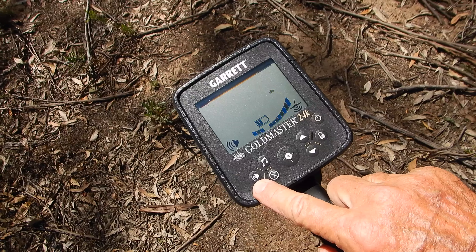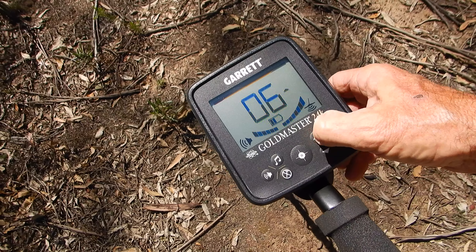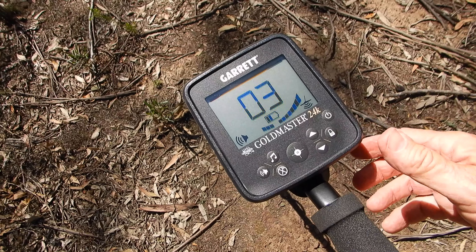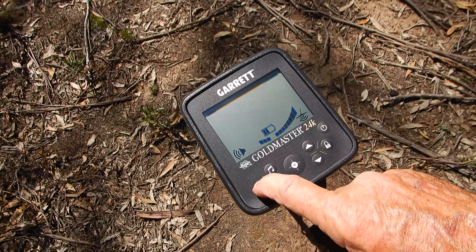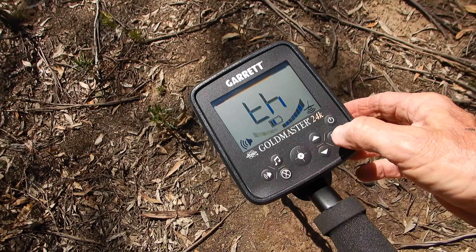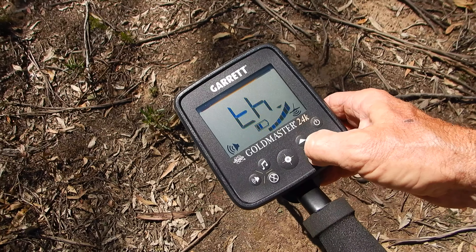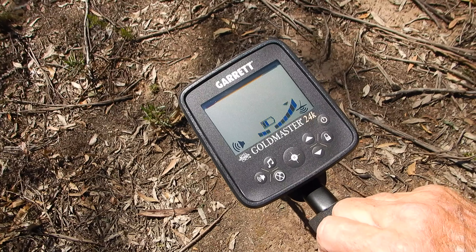The small speaker symbol accesses two functions — volume and threshold. Press it once to adjust the audio volume, and you have independent controls on your headphones too. Hold it down for a second and you get 'TH' for threshold, and you can adjust the threshold to whatever your preference is.